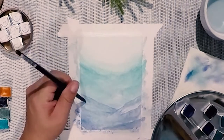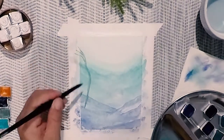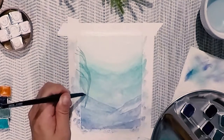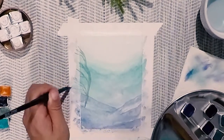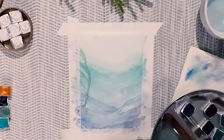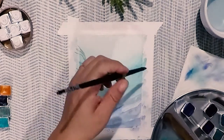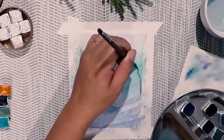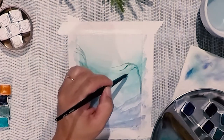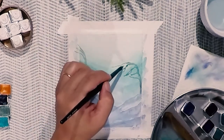We're going to start creating the kelp forest using a green, kind of olive green color. This is also on the ocean palette — it's called Estuary. We're going to start from the bottom and create these nice wispy strokes. From the main stem of the kelp, we're going to create these offshoot branches that kind of sway in a similar direction to simulate the waves and current moving the kelp forest. We'll create one kelp over to the left, then another over to the right of the page, bringing it up and creating more wispy little offshoot branches.